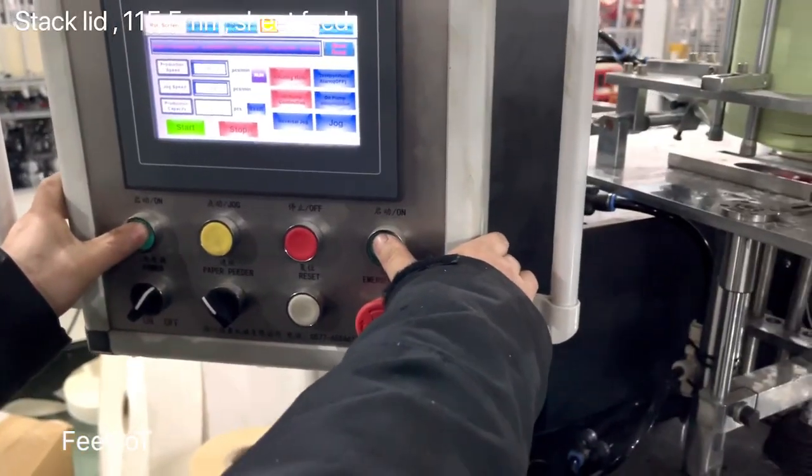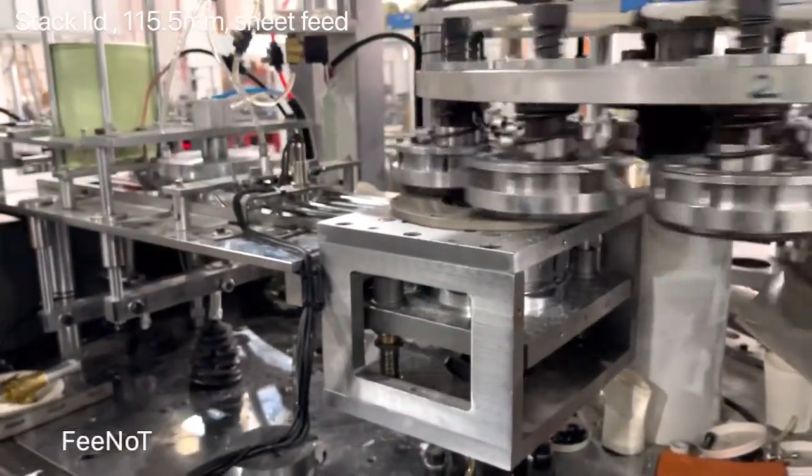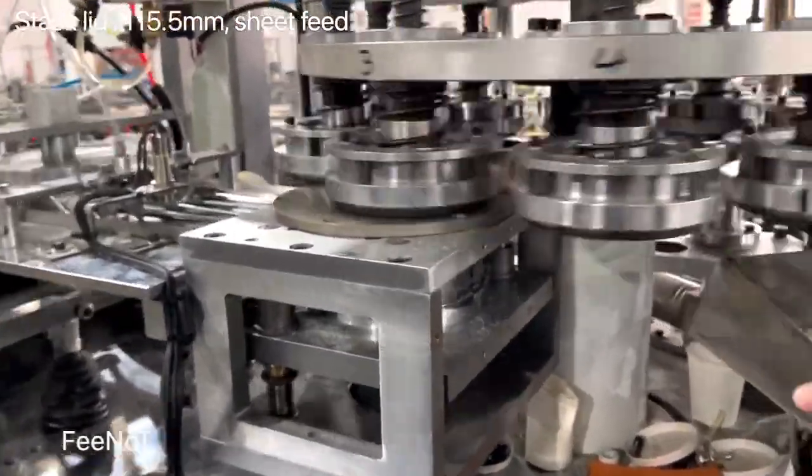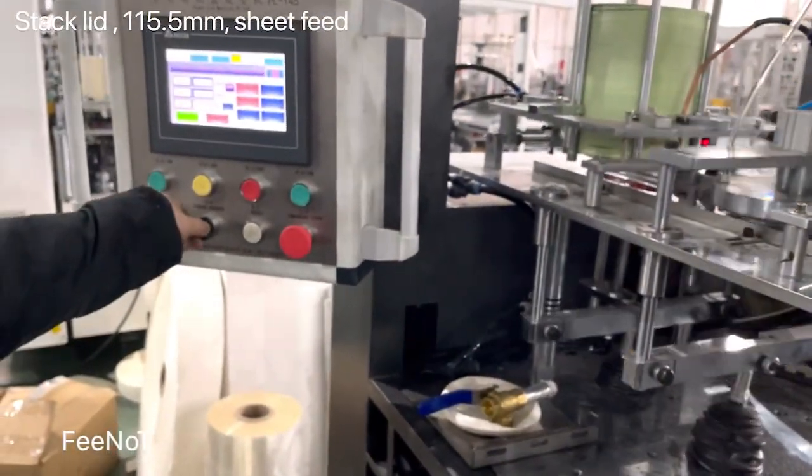We start — two fingers start — and then we fix it. We fix the heating, we fix the mold behind the holes, and then we fix the paper.